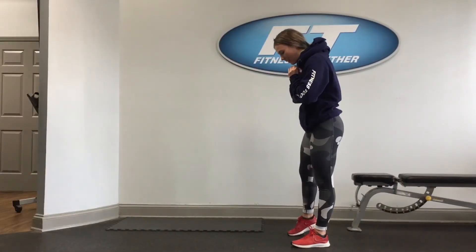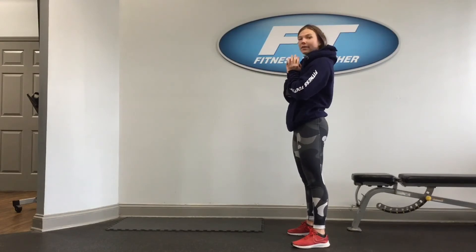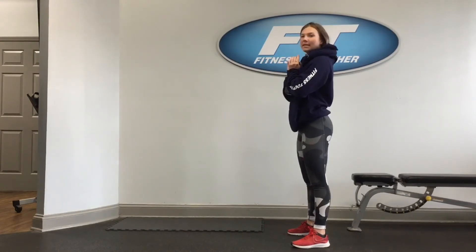To start, we're going to place our feet a little bit past shoulder width apart, and we're going to make sure that our heels and toes stay grounded on the floor the entire time. We're going to stand nice and tall.